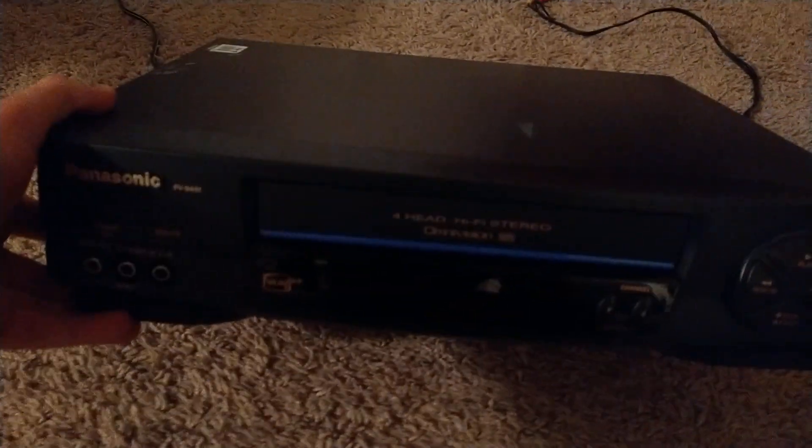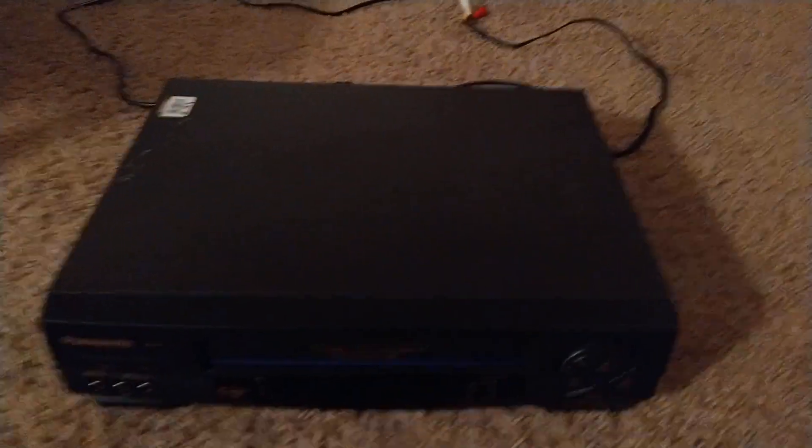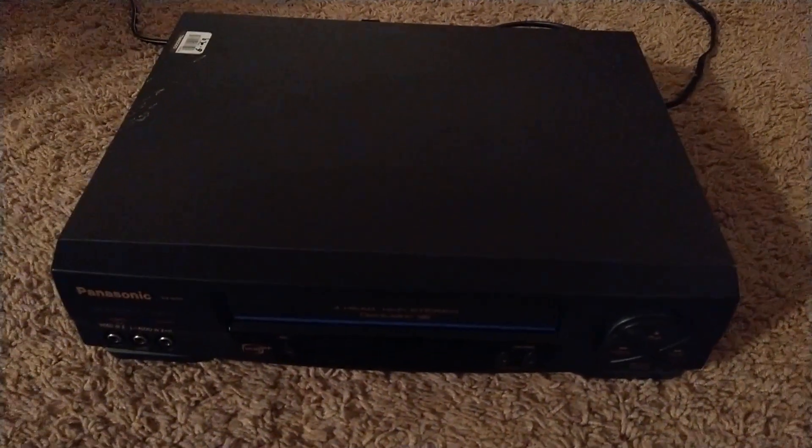Here's what the front of the unit looks like if you've known VHS players or VCR players back in your day. I was into VHS when I was a little kid — I was a kid in the 2000s. I forgot to take off the price sticker, so let me cut to when I get it off, because I forgot to do it in my last video.